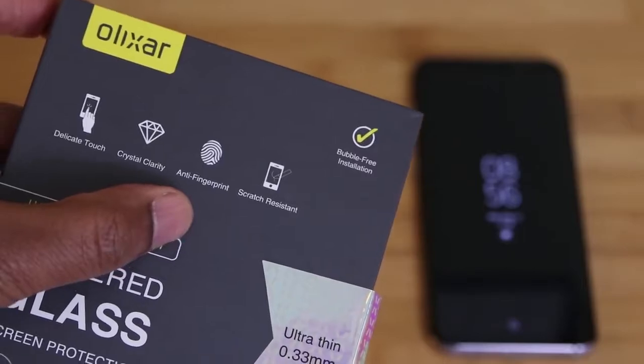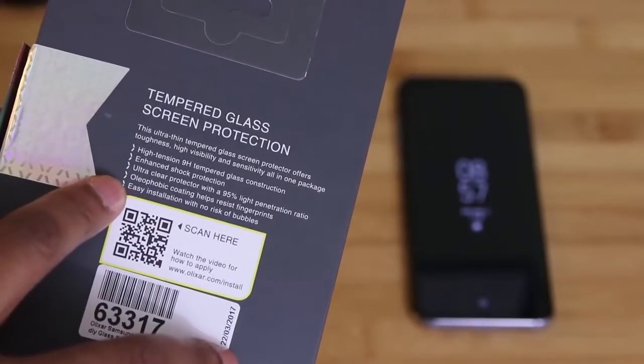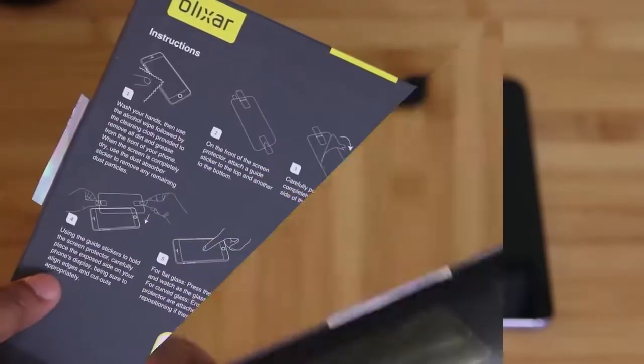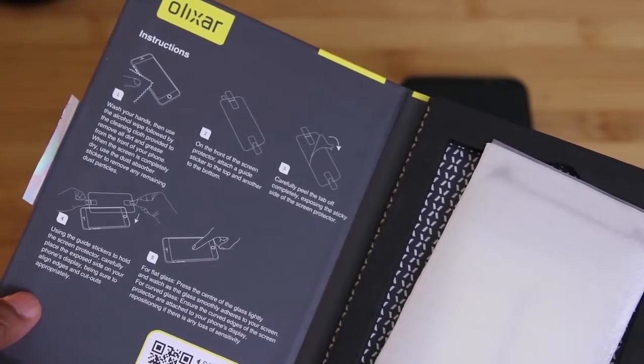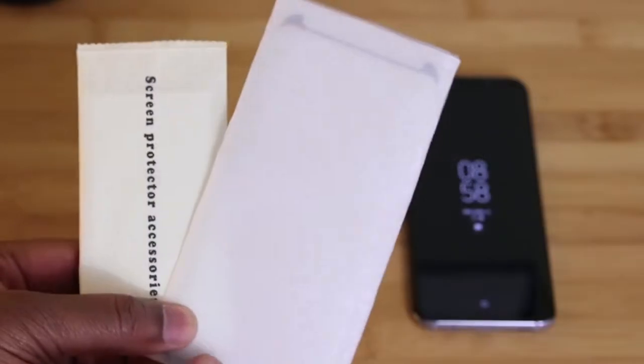In terms of specs, as you can see here it says that it's touch sensitive, it's very clear, it's got an oleophobic coating, and it's scratch resistant. Now because I only have one of these for the S8+, I can't put this protector through the normal testing that I would go through, so I say to our friends over at Elixar if you're listening, I'll need at least two more.